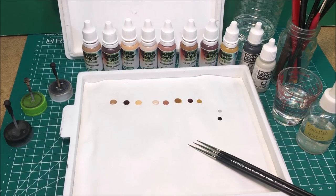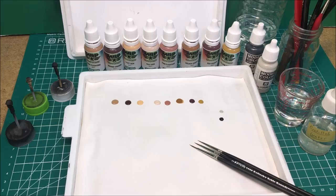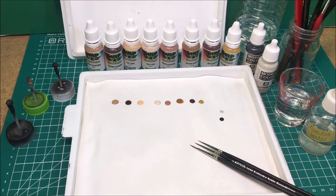Welcome back to another episode of 1/35 scale figures in review. This time I'm going to go through a painting flesh tones of the face review with everybody, using what I do to paint the face and the flesh tones on 1/35 scale figures.